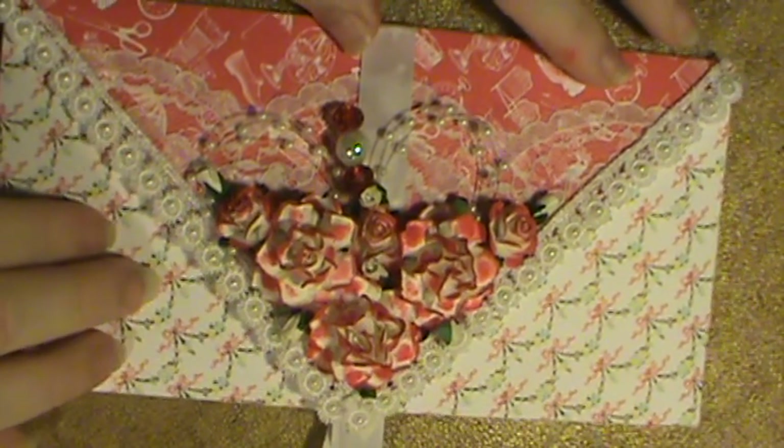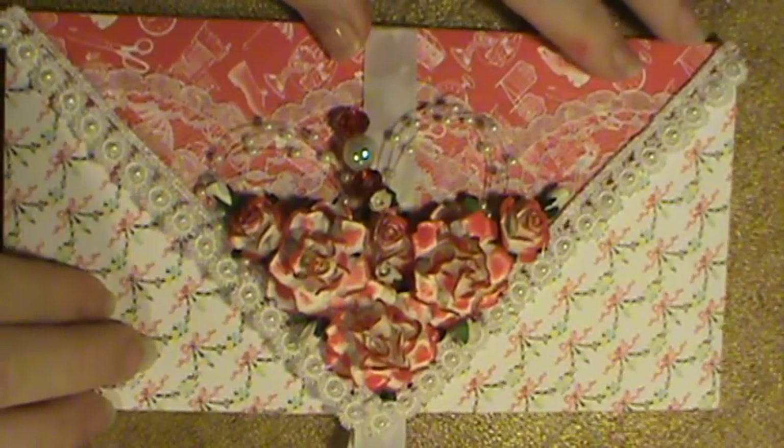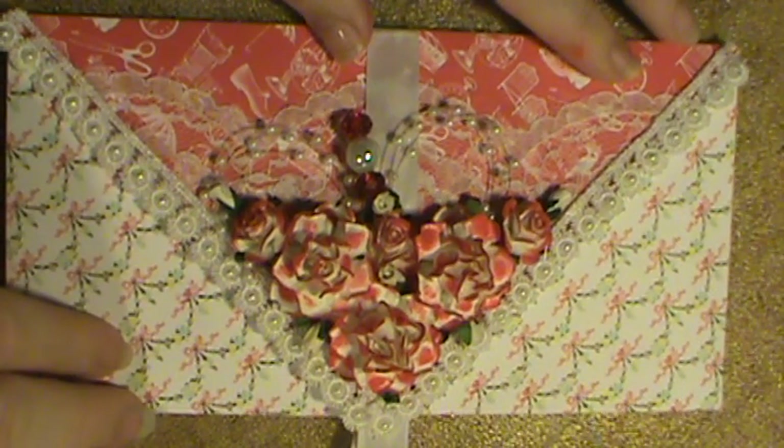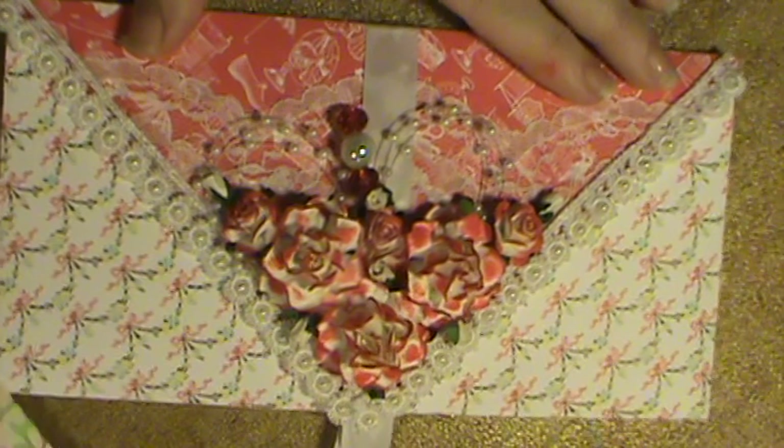I will show you how to do it, but I'll also put the link below for her tutorial. So let me show you how to do it. It takes one sheet of 12 by 12 paper, and your paper does need to be double-sided. I'm going to use this sheet of Stampin' Up Paper because I realized I did not have a whole lot of double-sided paper.